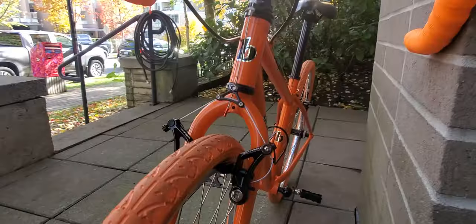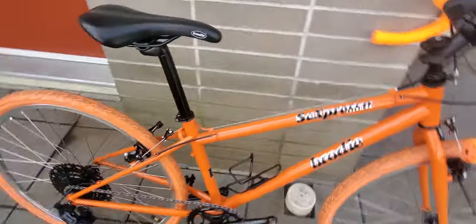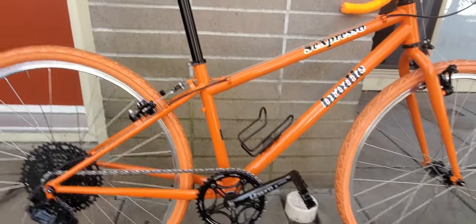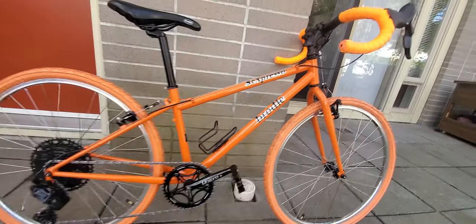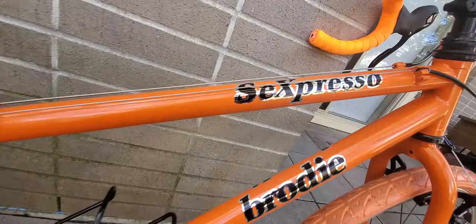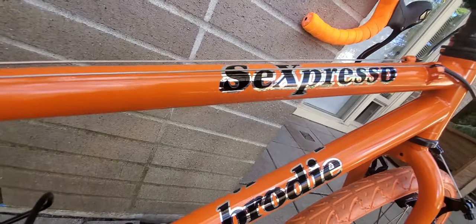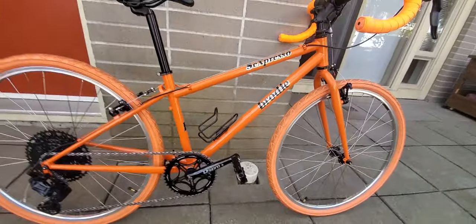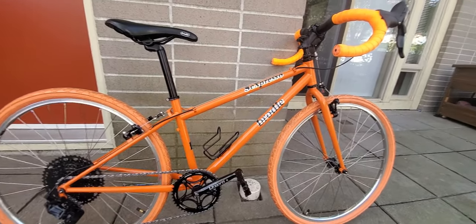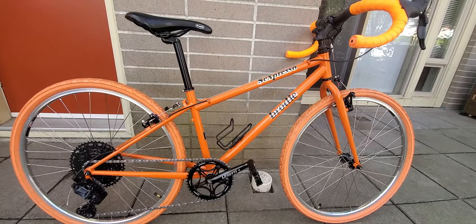I'm going to reveal it to her today — she has no idea other than that I told her I've painted it orange and that it's a road bike, so that's all the info she's got. Also, as a joke, instead of 'Espresso' I got the decals remade with an 'S' on the end — 'Espressos.' If she doesn't like it, that S peels off separately. Anyway, not many videos on the internet of Brody bikes, especially these hand-built ones, so I thought I'd throw one up. Hope you enjoyed!